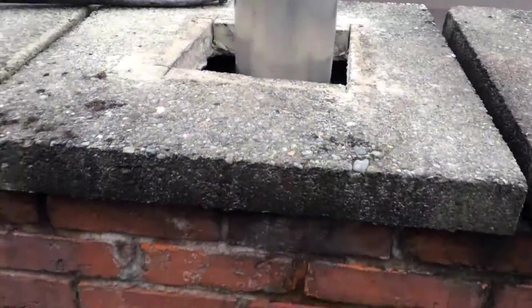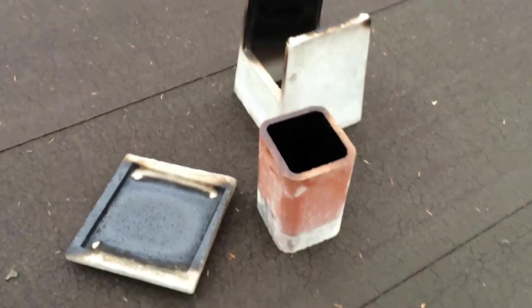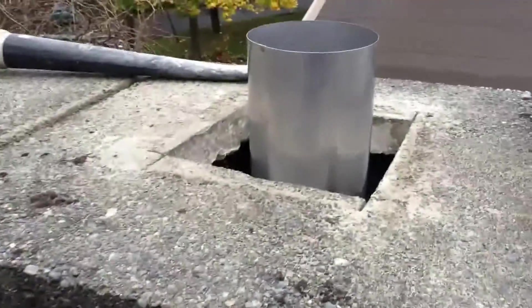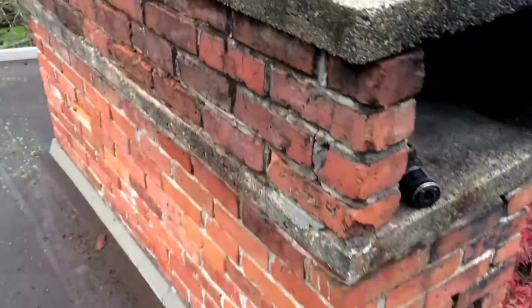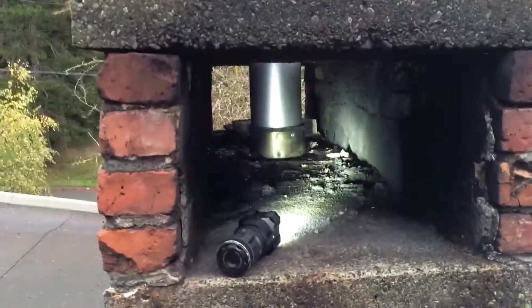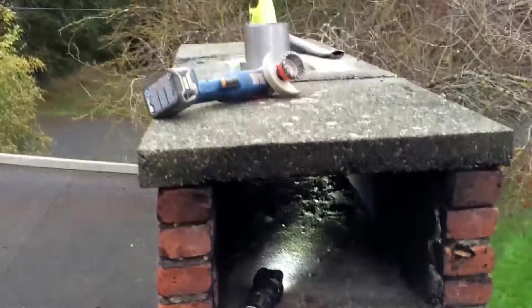We're going to put this other rain cap on top of it — this concrete one. We had that one in there for a little while, but we decided to use the metal one, the stainless one. It will probably be more effective and easier to clean. We're going to re-point the chimney, but that's what we did — we extended the flue by 18 inches, and that's great.